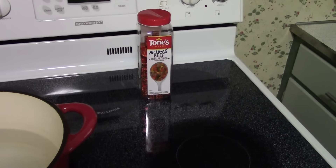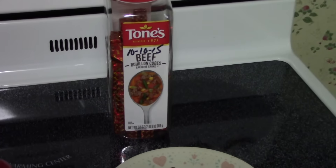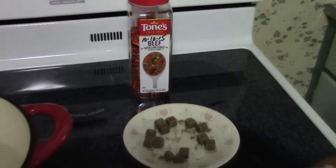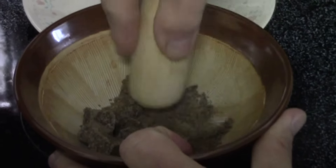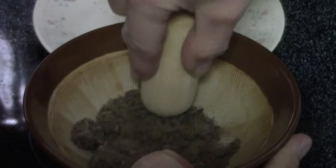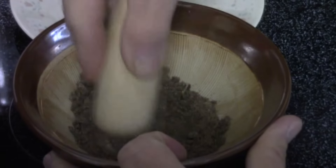For soups and stews where the broth is important, we make our own beef broth — we never use broth from a carton or can. But bouillon cubes are fine for cooking beef tongue. While the water is heating, we crush 12 beef bouillon cubes.